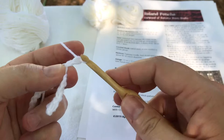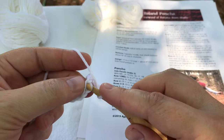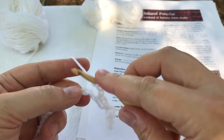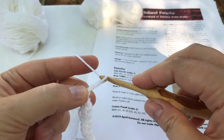Then my pattern says to chain three, skip three chains and repeat from the start — which tells me that after I skip those three chains I'm going to place a single crochet stitch here, and I'm going to keep alternating: skip one chain or skip three chains until I have two chains left at the end. So I will chain three. I just skipped three, so this time I'll skip only one and stitch here. I'll chain three again.